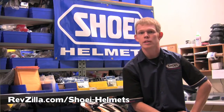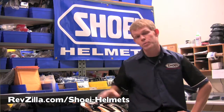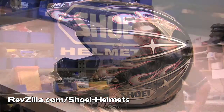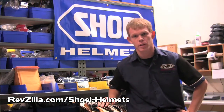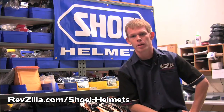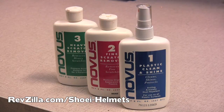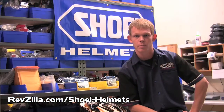We'll start off by showing you how to clean the outer shell of your helmet. If you have a particularly muddy or dirty helmet like a motocross helmet, you can feel free to use water from the sink or a hose to get most of the dirt off. Once it's cleaned that much, you can use a plastic cleaning agent or commonly available helmet wax to clean the rest of the helmet.